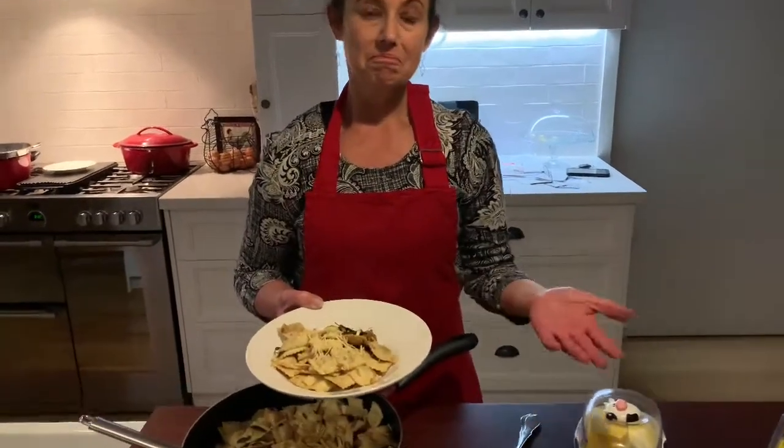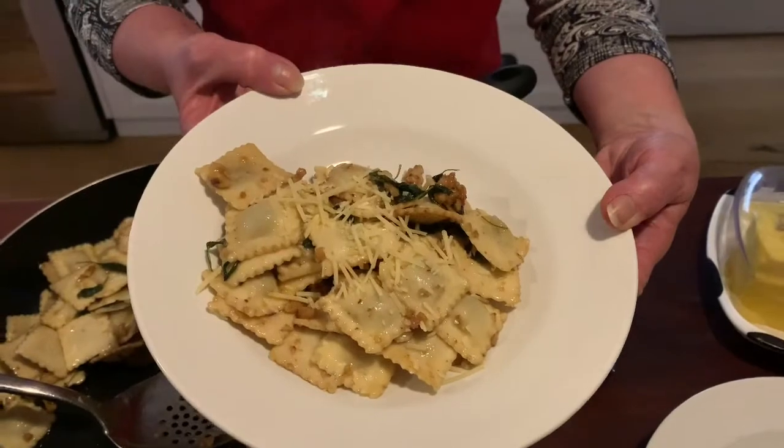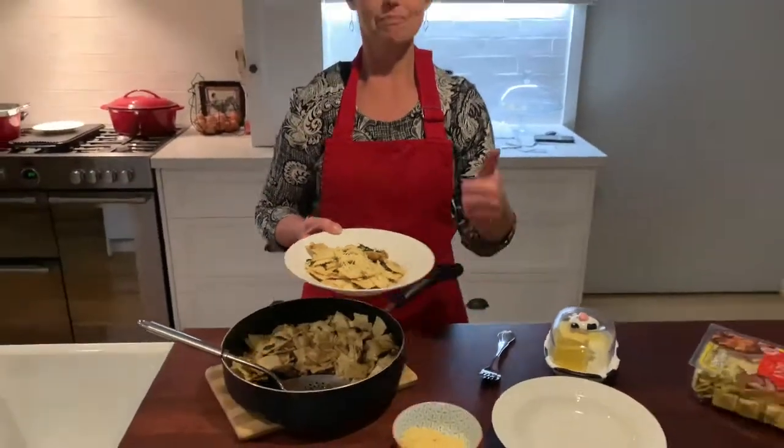And there you have it — a simple night's dinner. Enjoy.